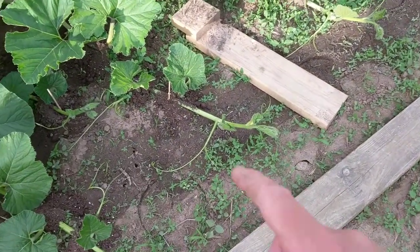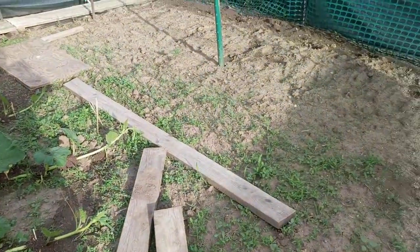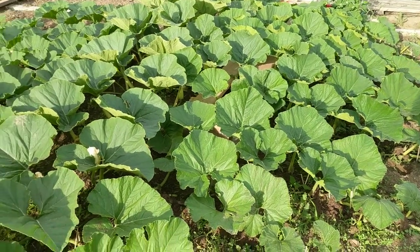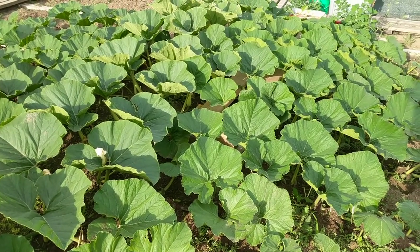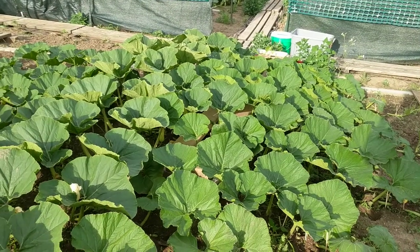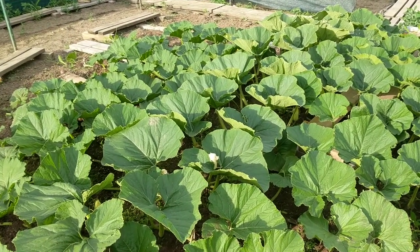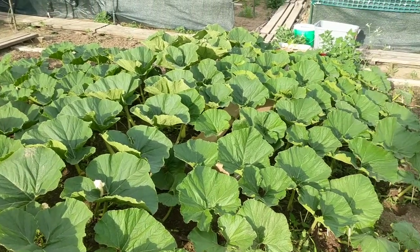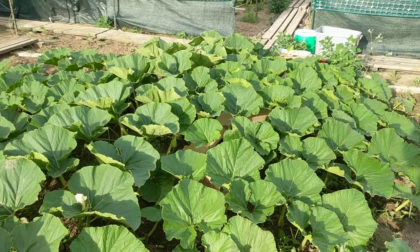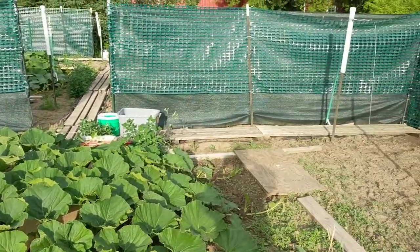I've got all these vines buried and pinned down. Tomorrow I will go around with a loop hoe and get rid of these weeds, and get my little hand scraper and scrape in between the vines here. Hopefully I can get all that done tomorrow so I can get over to the Holland and do that one next. I'll clean each pumpkin plant in the order it's been pollinated — this plant first, then the Holland, and the Mason is a close second. From this morning to after work, that female flower grew quite a bit.